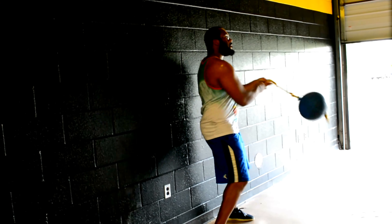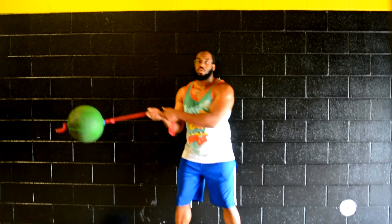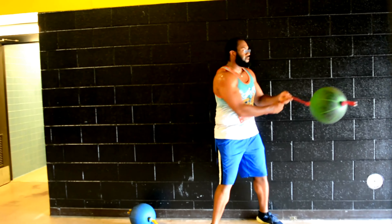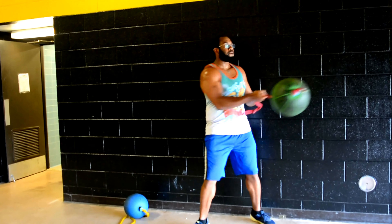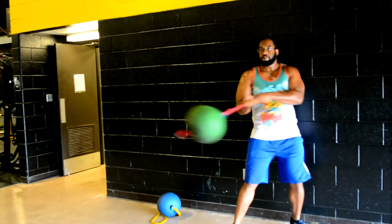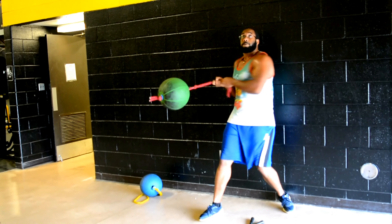I'm using about a 15 to 20 pound ball and using momentum to help me swing it — I'm not actually lifting it. With this I do one minute on and 30-second breaks. The last 10 seconds of the minute I go as hard as I possibly can, picking up speed, slamming against the wall even harder for those last 10 seconds.